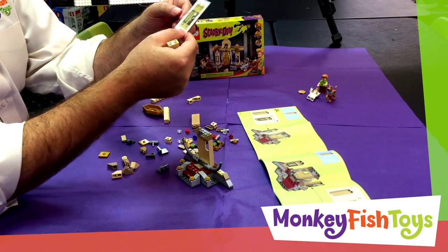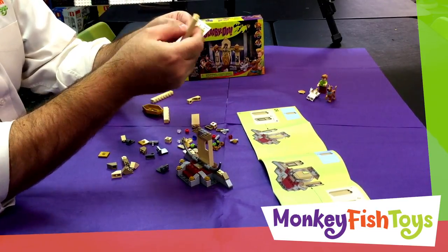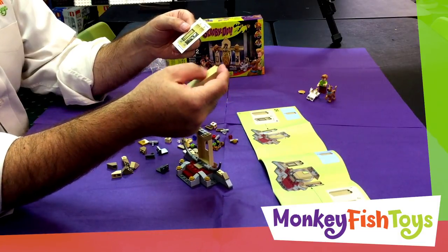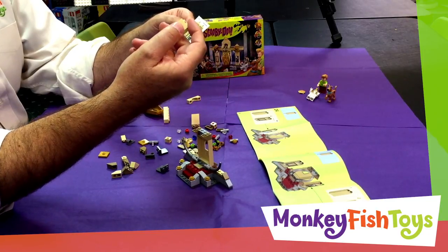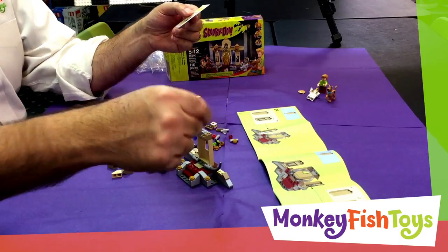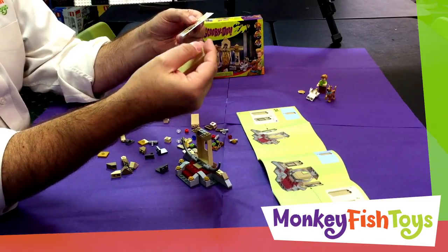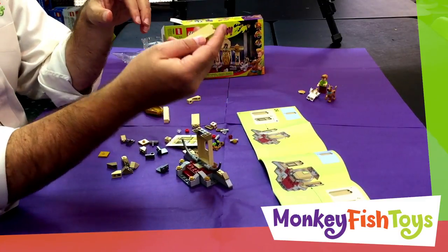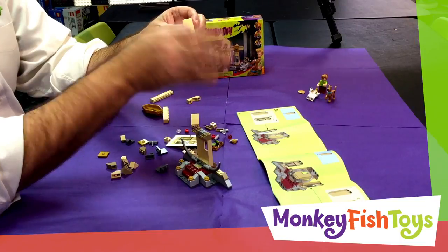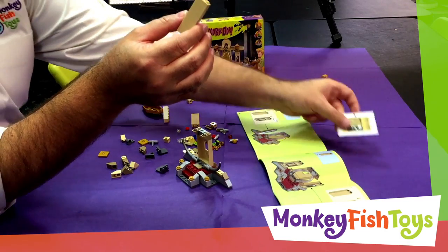We are going to leave the decals off for this build. One little tip I've learned: if you want to get your decals on straight and totally complete, get a little bowl of water — soapy water works even better. Put some water on the piece you're decaling, take the decal off and dip it in the water to get it wet. That allows you to position the decal before it actually sticks totally. Then as the water dries, tamp it down with a cloth, make sure the decal is in perfect position, and it will dry that way and look fantastic.